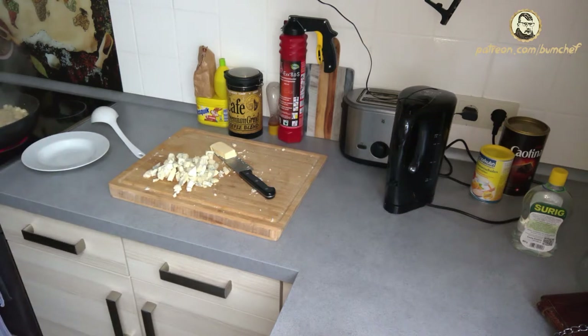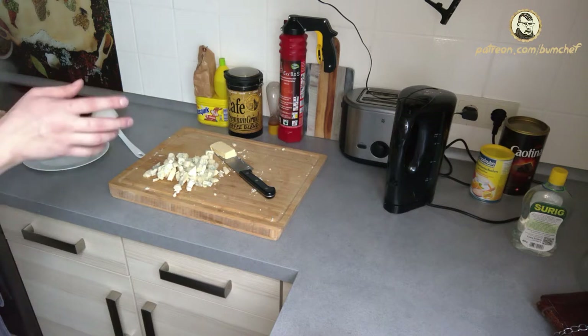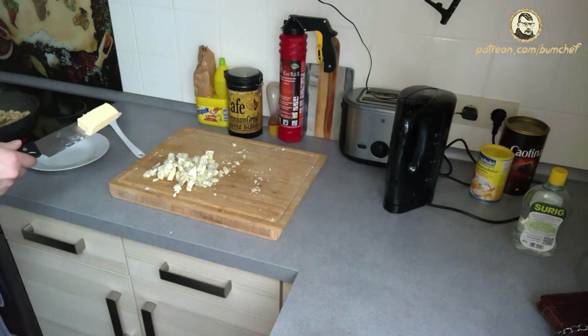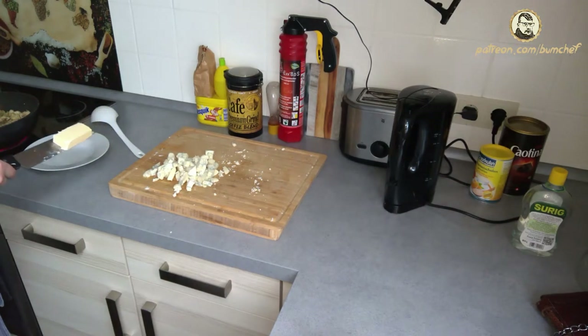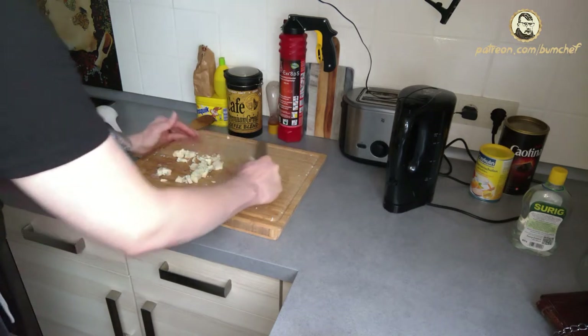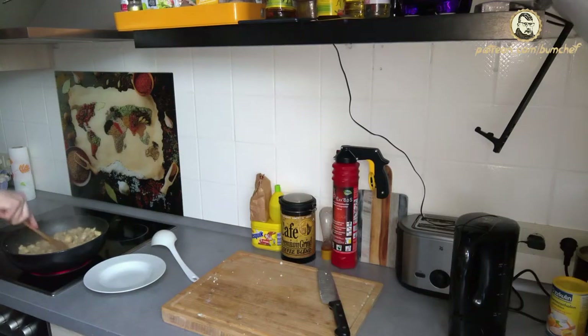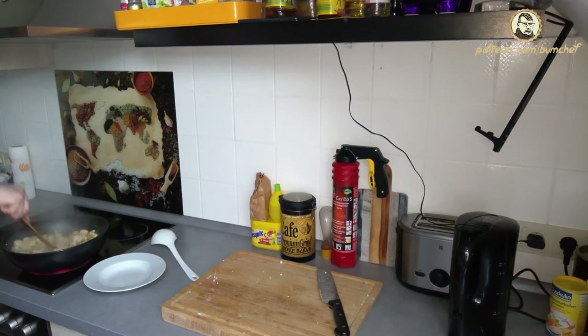Some more time has passed — not as much as I thought, just another five minutes. And it's getting softer. But don't let it get too soft — it doesn't need to be so soft that you could serve it right now. Because there now comes the cheese. It's around 70% as soft as you wish it to be in the end. Butter. And the blue molded cheese with real mold.